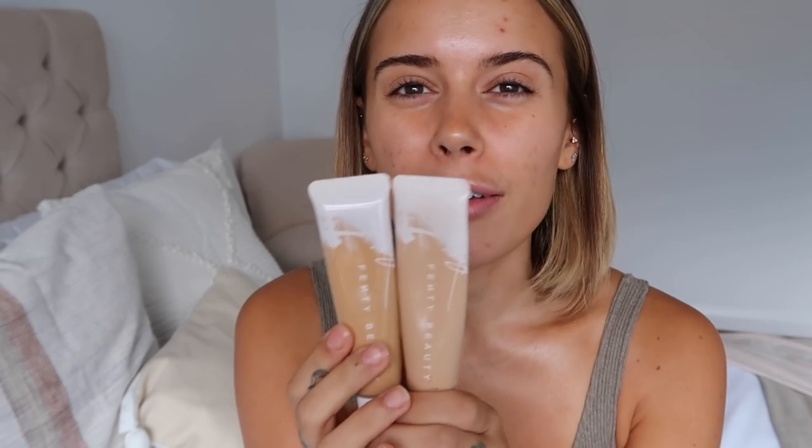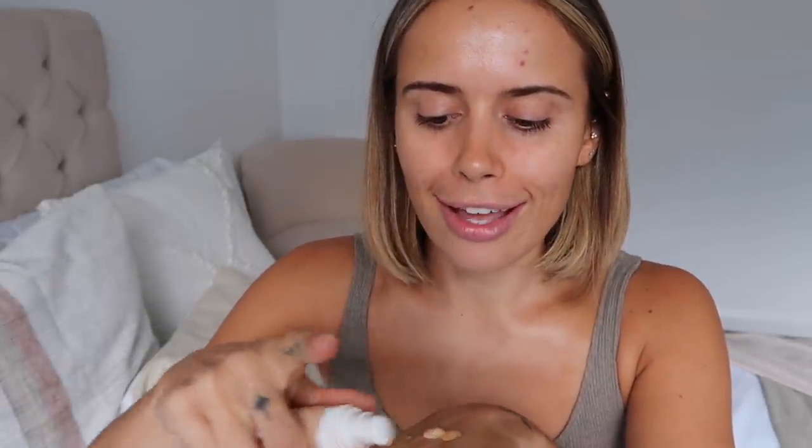This morning I'm mixing two shades of the Fenty Pro Filter Hydrating Foundation: shade 240 and 255. One is perfect for the lower part of my face and the other for the top, so I'm mixing both together. I remember getting 255 in winter and being heartbroken because it was way too dark, and now 240 is far too light — I've been looking particularly ashy along my forehead.